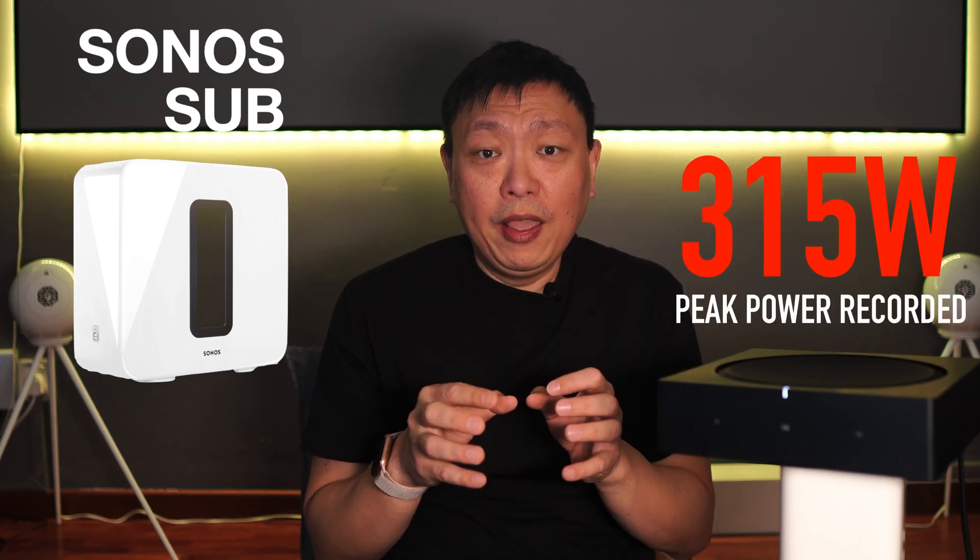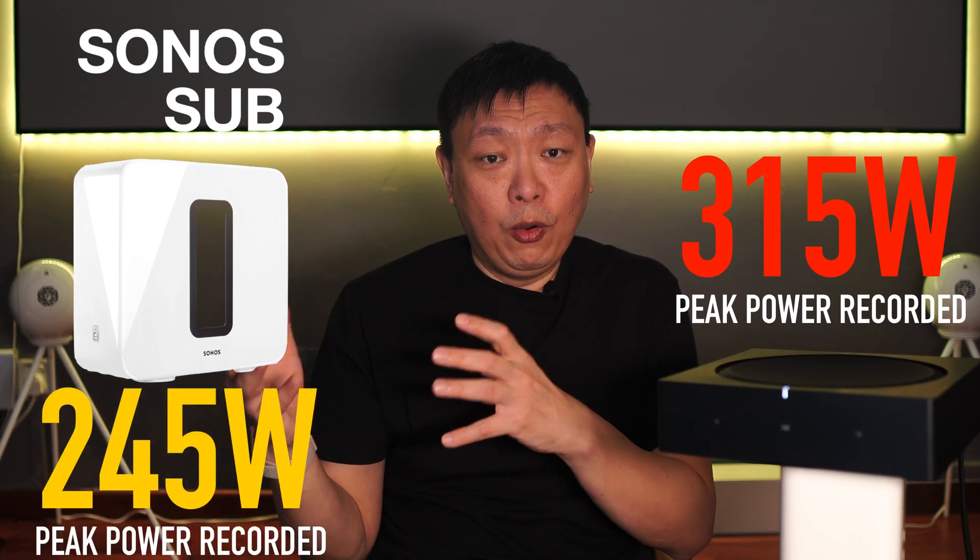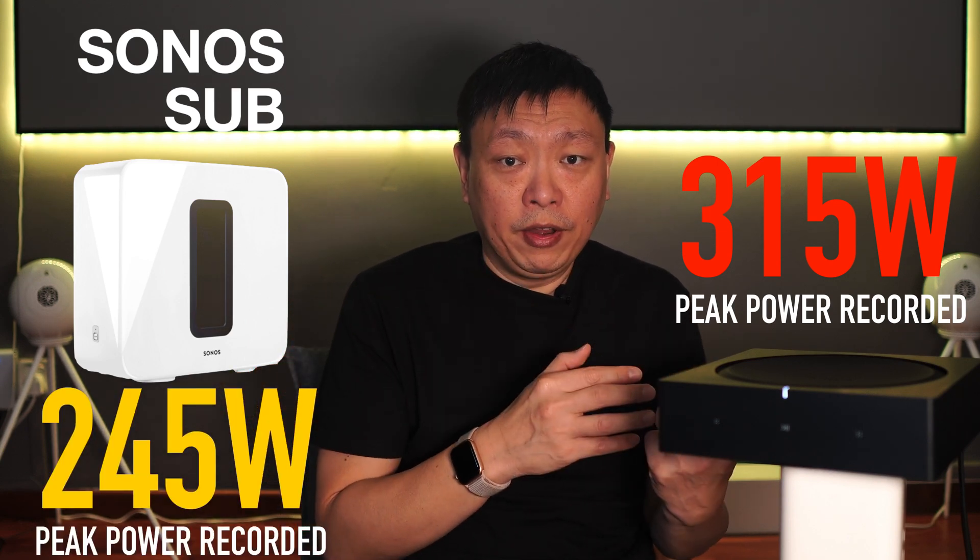The Sonos Sub was powerful — it was one of the most loved products within the Sonos product range, because of the amount of power it was putting out. It adds a very solid foundation of bass to every single Sonos product it's paired to. But this amp is actually capable of putting out even more power than the Sub — we're talking about 30% more power. This amp is putting out 315 watts as opposed to the 245 watts that the Sub was capable of delivering.